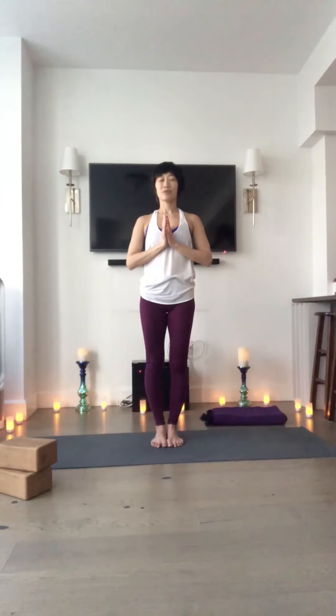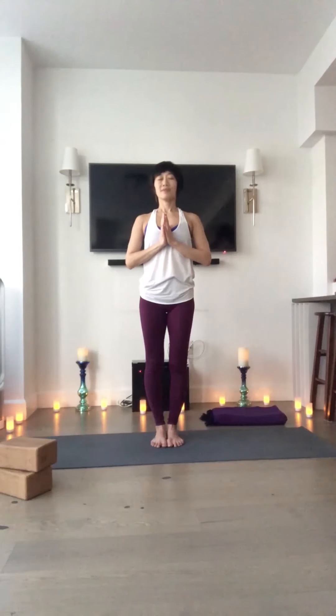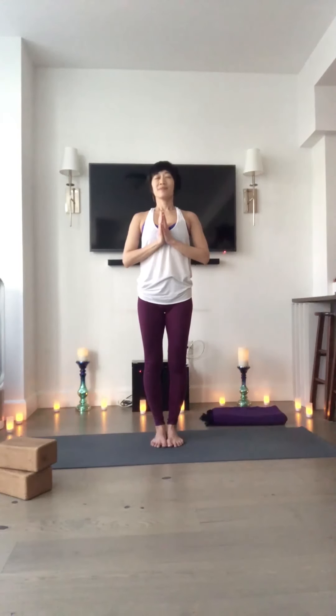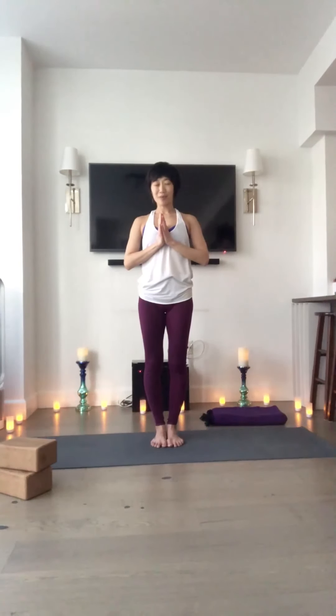Breathe in through the nose. And out of the nose. Last one. Gently tip your chin toward your chest in your prayer. An honoring of yourself for these few moments to give to yourself before you give to others. Namaste.